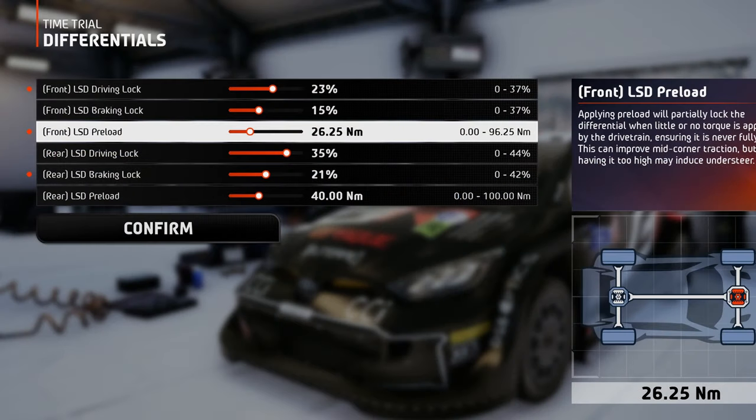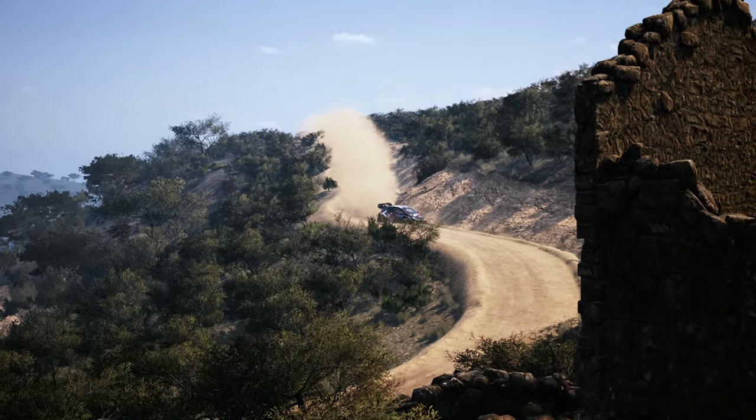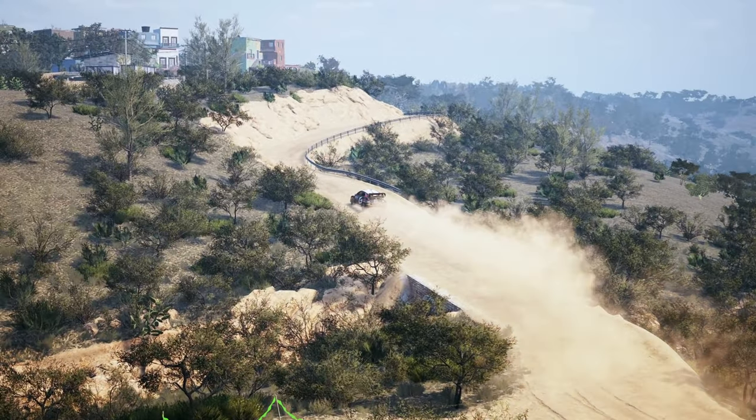Last but not least is the preload, which adds some diff lock when lifting the foot off the throttle before corners. I recommend a lower value on dirt or snow tracks, but if you want more stability when cornering, you can crank up the preload value — but this comes at the cost of inducing some understeer.